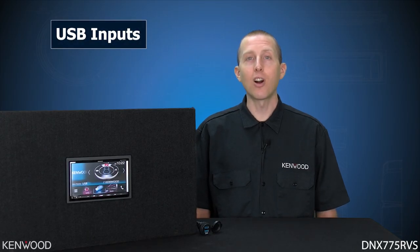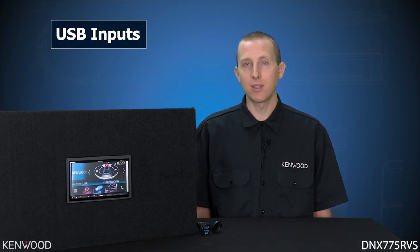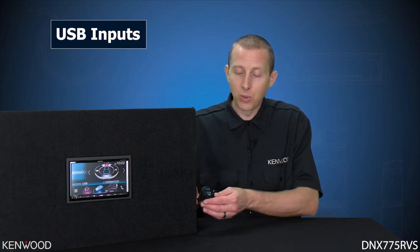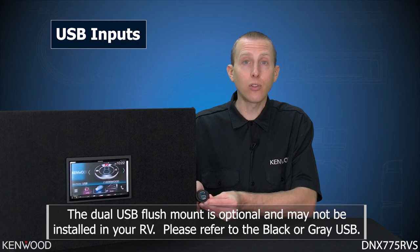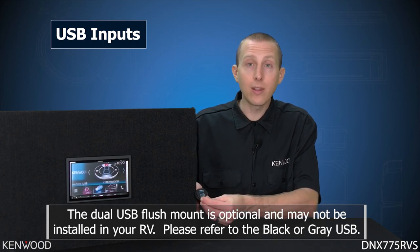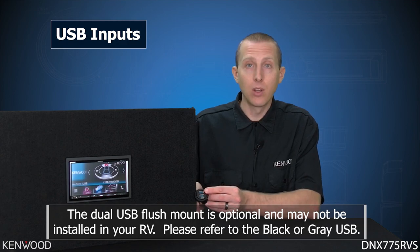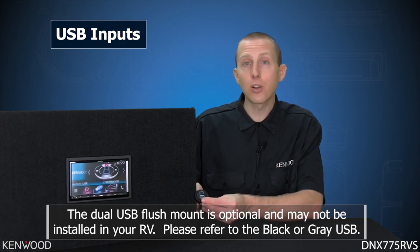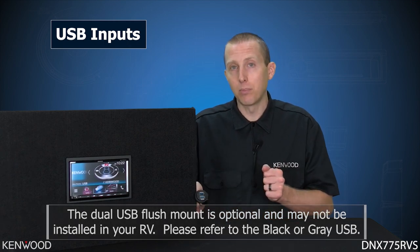The DNX 775 RVS features the utmost in flexibility by offering two USB inputs. Your RV will have a dual USB input installed, featuring one with a gray rectangular box above or below it, and one without. We'll refer to the one without as the black USB input, and the one with the gray box as the gray USB input.